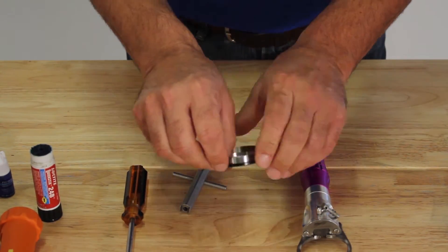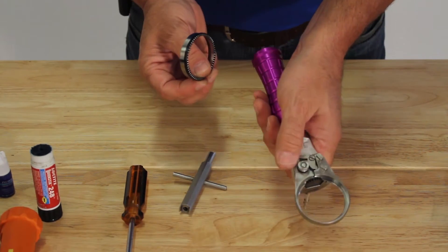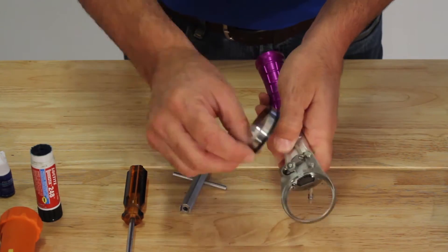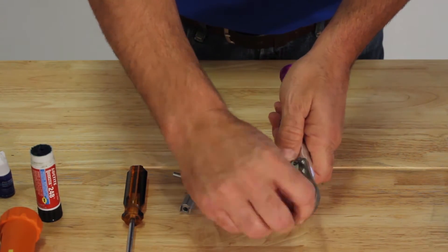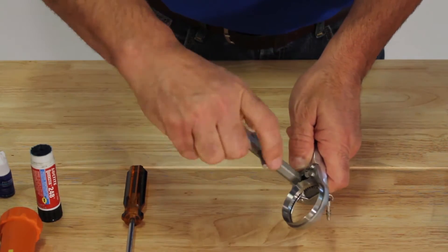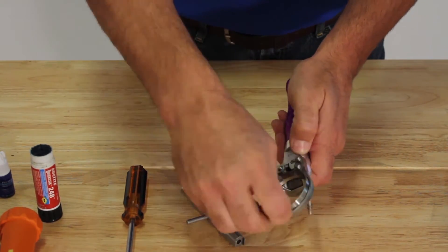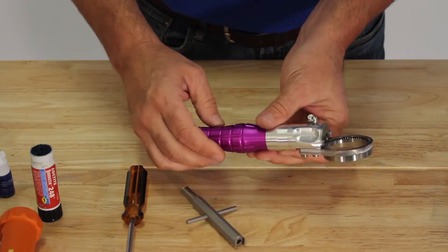Replace the wear band on the blade. Activate the cam to open the housing. Place the blade into the housing, making sure that the band is seated into the band race. Retighten the housing release nut and check again to make sure that the band is seated properly.